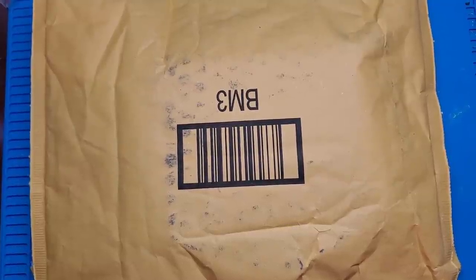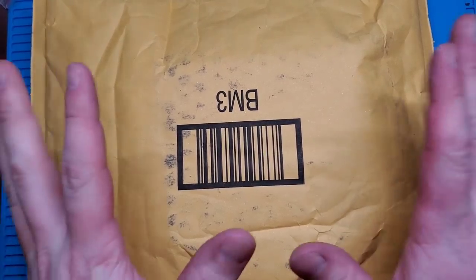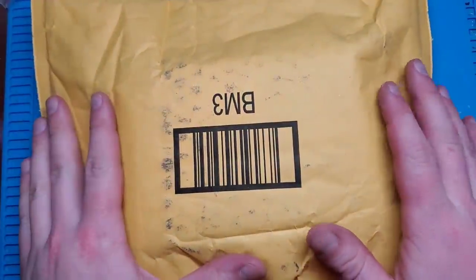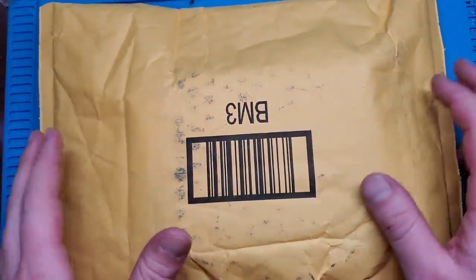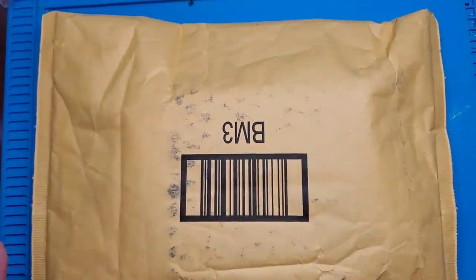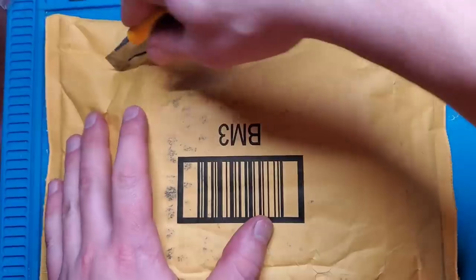Hey YouTube, what's going on? It's Adam here with Retro Pairs, and it's time for another video. I got some mail and I have a good idea about what this is, but I'm not 100% positive because I just bought a bunch of different things on Amazon, so let's open it up and see what we've got.